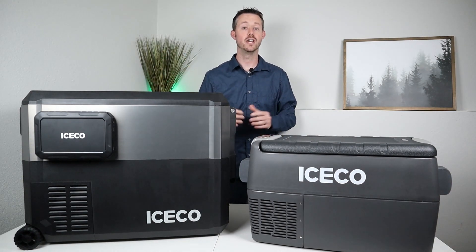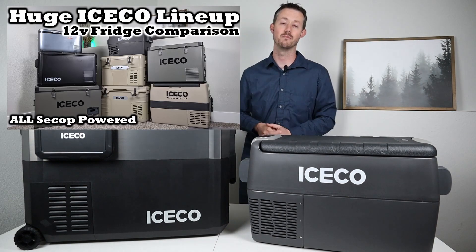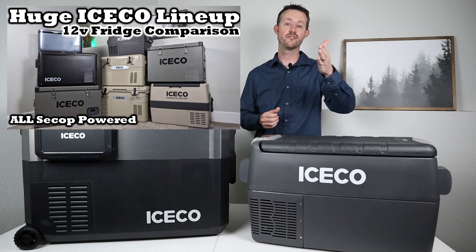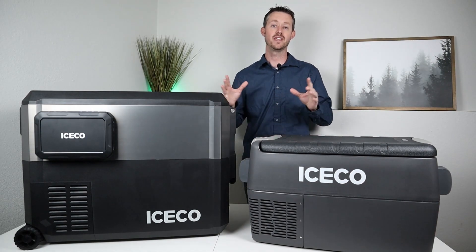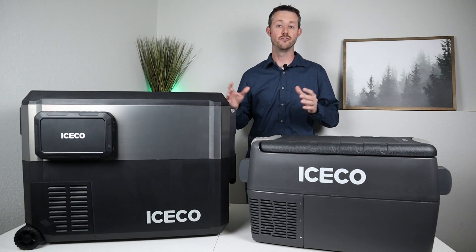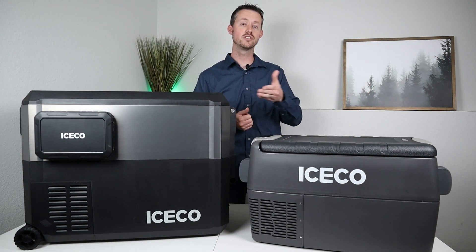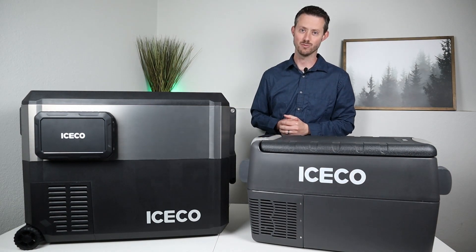Very cool that this has all the features. If you're interested in any Iceco fridge, I do have a full comparison video where I compare eight different fridges from Iceco — basically one from every line — where I talk about their features, their price, and their performance. If you have any questions or comments about either of these fridges, throw a comment down below. Thank you for watching. We'll see you guys in the next one.